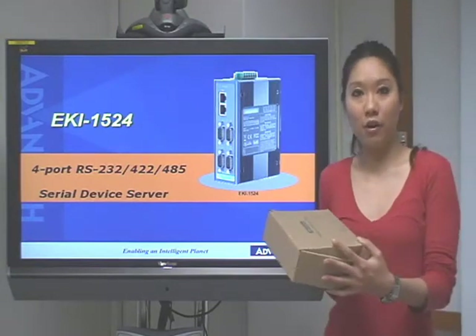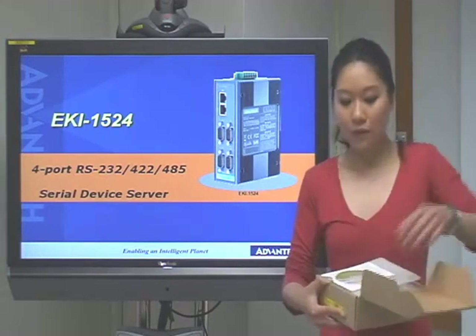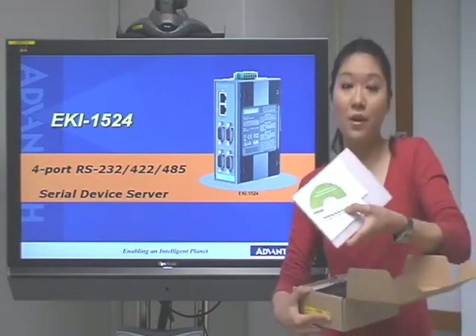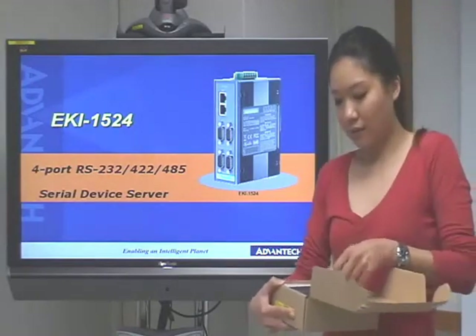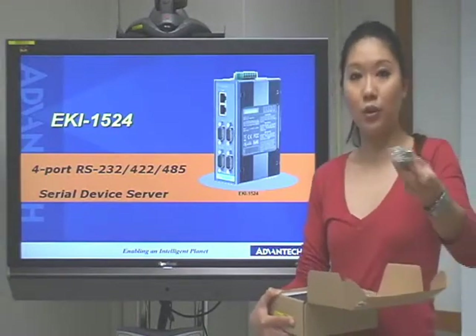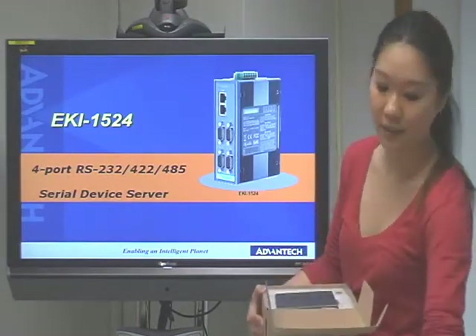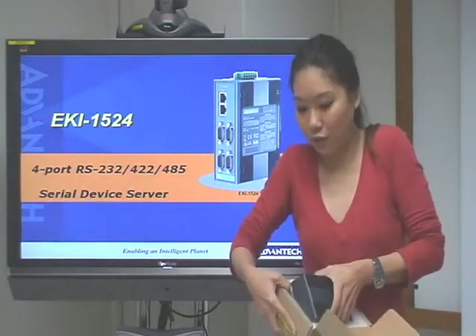And here we have the product. Let's take a look inside the box. After we open the box, we can see there is one CD-ROM with the utility, and also one mounting kit, and one loopback bag for you to make testing. And finally, we can see our Airkey 1524 here.